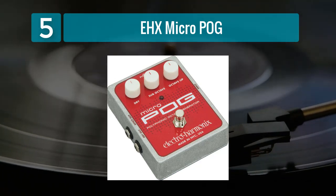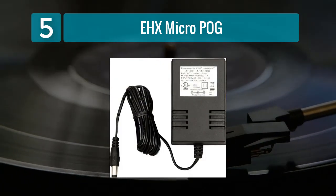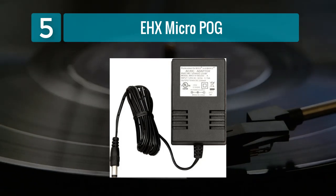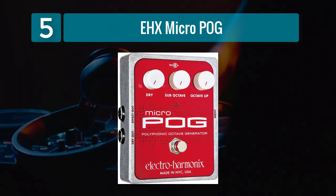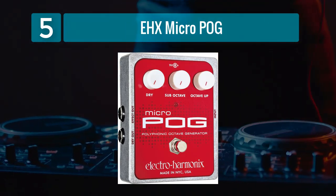This allows you to blend the levels of each pitch-shifted component to create a rich, layered sound. One of the standout features of the Micro POG is its ability to generate a shimmering, organ-like tone when combining the sub and octave up settings. This unique texture adds a new dimension to your bass sound, making it an excellent choice for experimental and ambient styles.